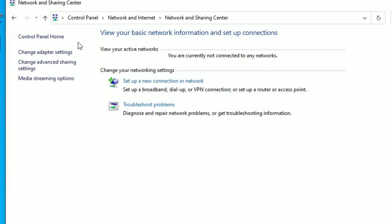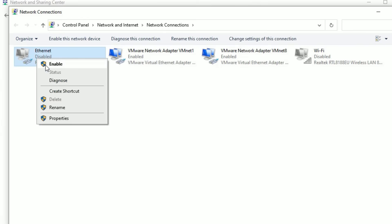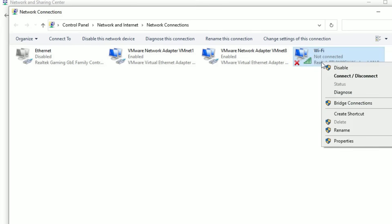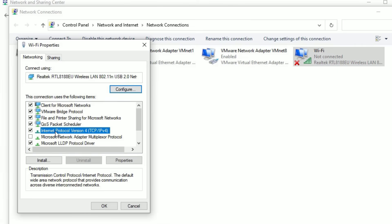Find 'Network and Sharing Center' and click on it, then go to 'Change adapter settings.' Make sure you have enabled Wi-Fi or Ethernet. If you are using a LAN cable, right-click on it and select 'Enable.' If you are using Wi-Fi, right-click and select 'Enable.' Once enabled, right-click on the Wi-Fi adapter and select 'Properties.'